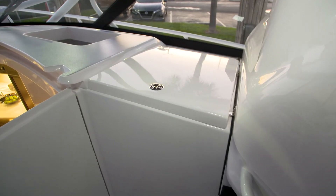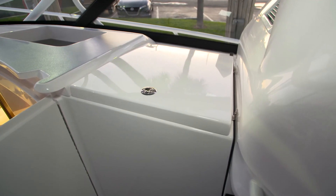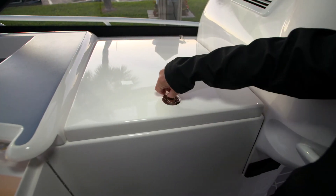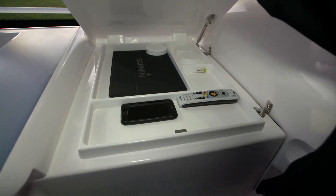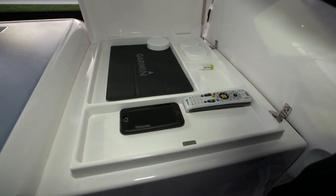Forward of the console, we've installed a flat storage compartment. It's a great spot for keeping cell phones, wallets, or whatever else might be small and fit into that area. It has a lock on it as well.